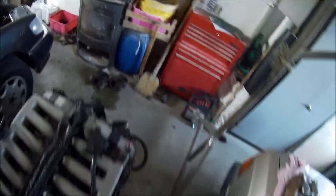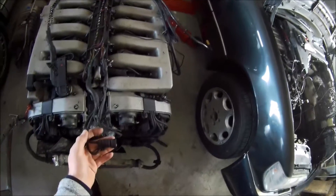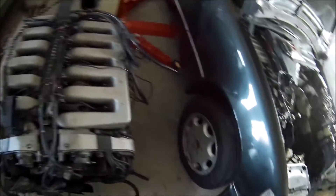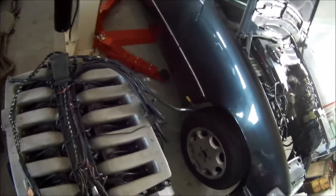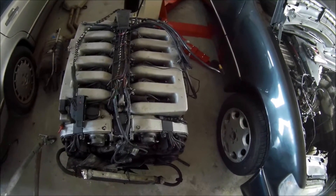It's also a very well-known thing with these engines that the wiring goes bad. The engine wiring loom — this one is in very, very good condition, I think it's almost new — but they break down. What happens is the covering over the wire starts leaving off, and then you get all kinds of faults with the engine controls.